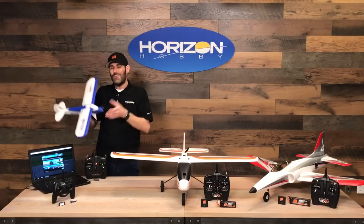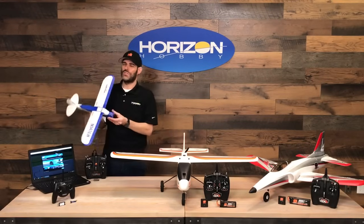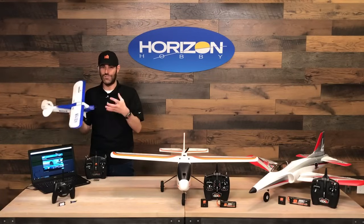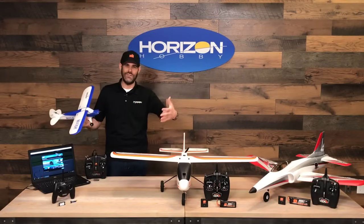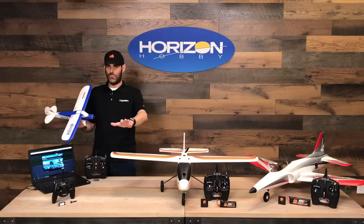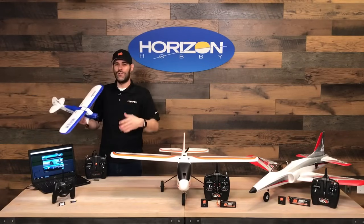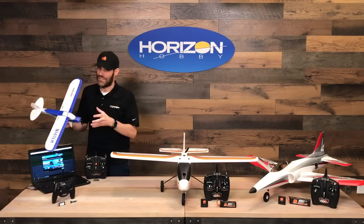One downside to a smaller sized model is it's very lightweight. While being light means it doesn't break much in a crash, it also means you can't fly it in a lot of wind. Bigger trainer models handle wind better because they're heavier and have more power and speed. That said, my recommendation for any first-time pilot is to always avoid flying in the wind whenever you can — wind complicates things. All these models are equipped with our AS3X technology as well, which are three-axis gyros to smooth things out in the wind.